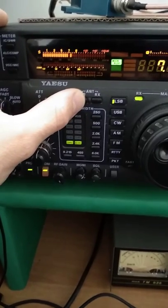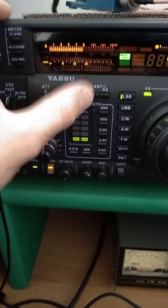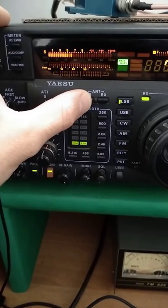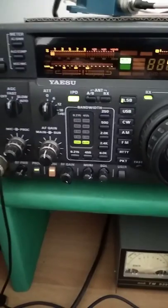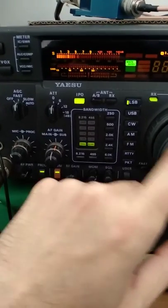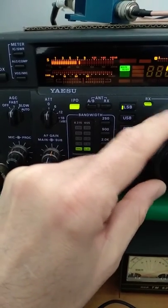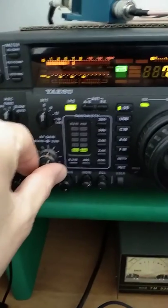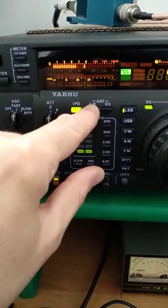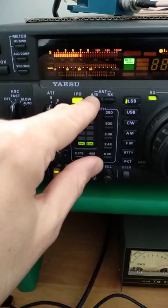The time is 4 p.m. This is my noise level: this is the vertical signal, this is the Delta loop, and this is the loop on the ground. I think there is a big difference. Now I am searching for a signal to compare.